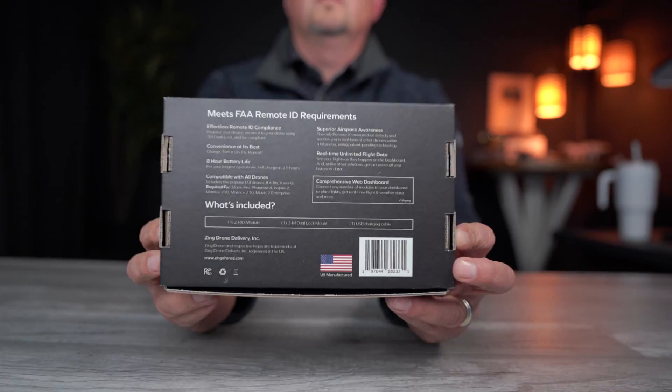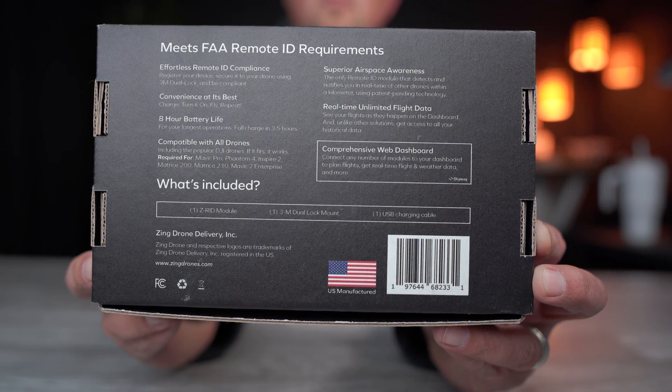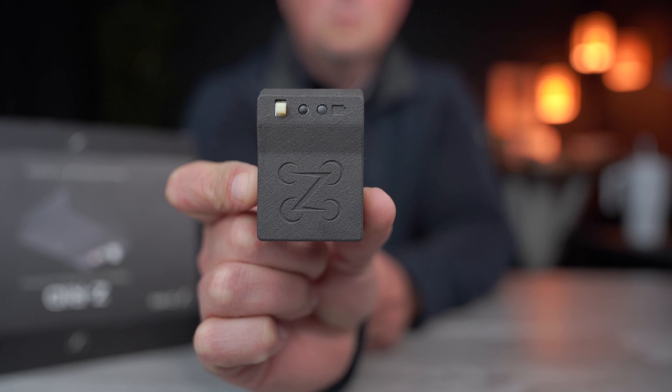You may have heard of Zing drone delivery before. They're out of California and they've been around for a few years, but they've actually gotten into the broadcast module market — and it's perfect timing because many people have been struggling to find a module, as production is way behind the demand right now.